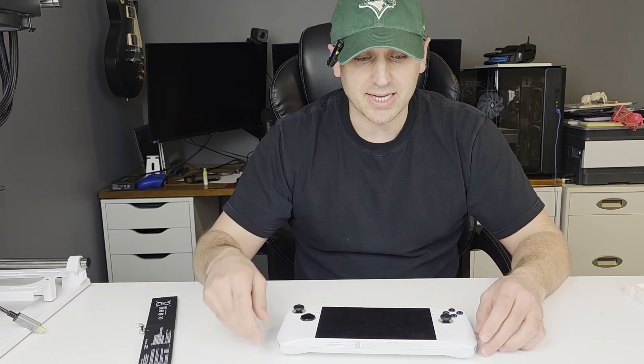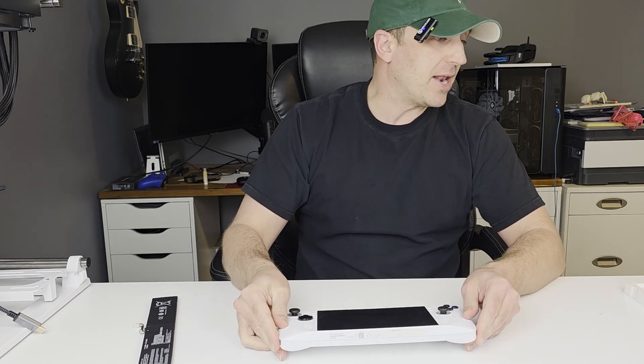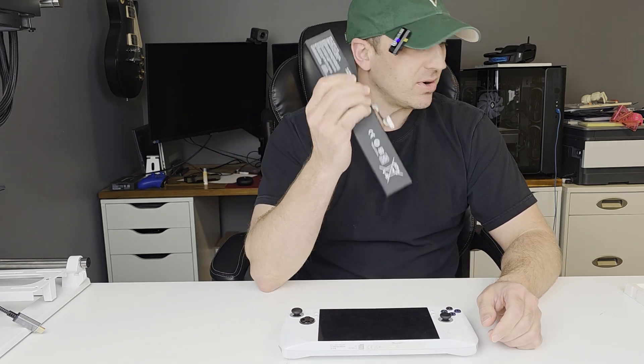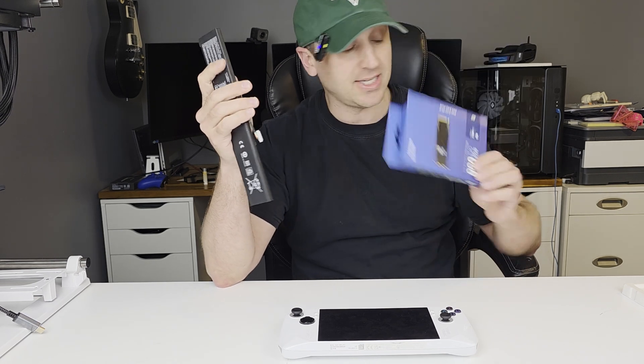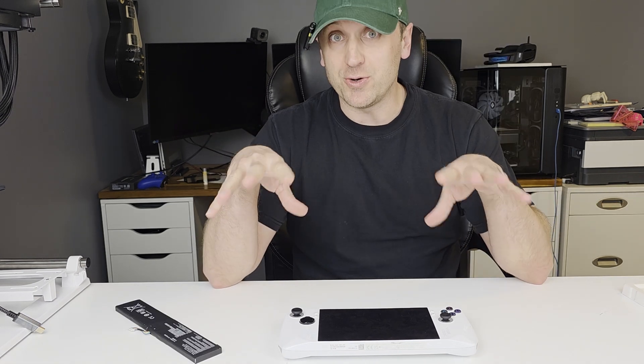Hey everyone, welcome back to my channel. I recently bought a used ROG Ally Z1 Extreme and I'm going to upgrade the battery to an 80 watt hour and to a one terabyte SSD. In this video I'm going to show you how to do that.